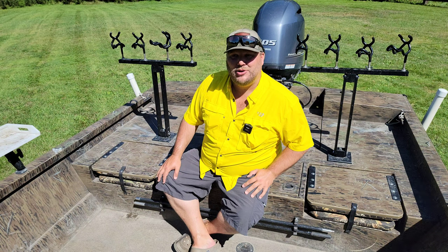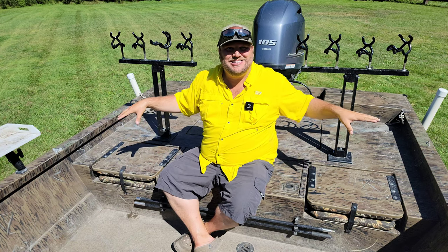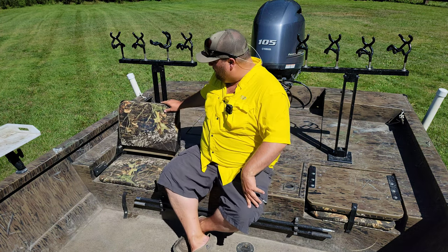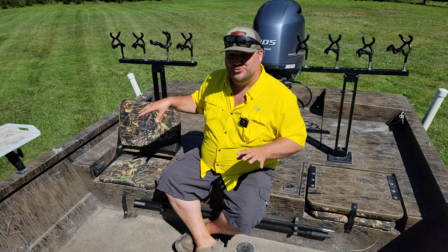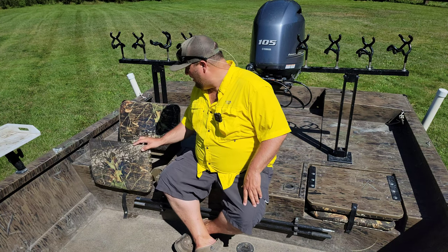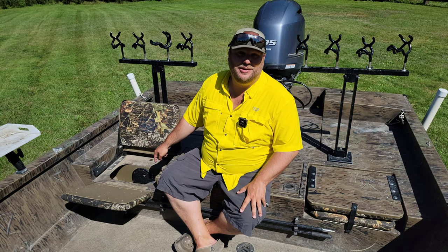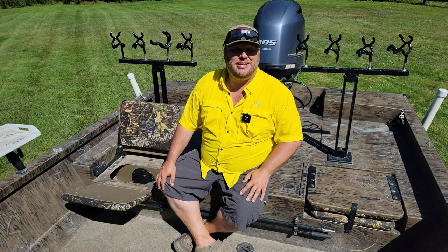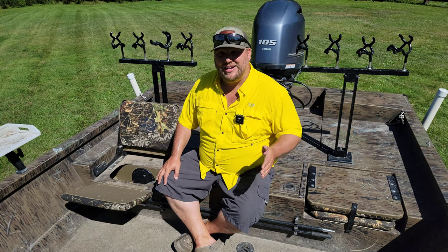Now that we're in the boat, let's talk about storage and seating. Each side on the back has a jump seat — super sturdy and really comfy. We don't really use these when fishing, but when traveling down the river with a few people it's nice to have, gives you a softer ride. What's cool is these seats open up and have storage inside. I keep a fully greased hub under one seat and my grease for the jet under the other — I pump it out every time I'm done fishing.